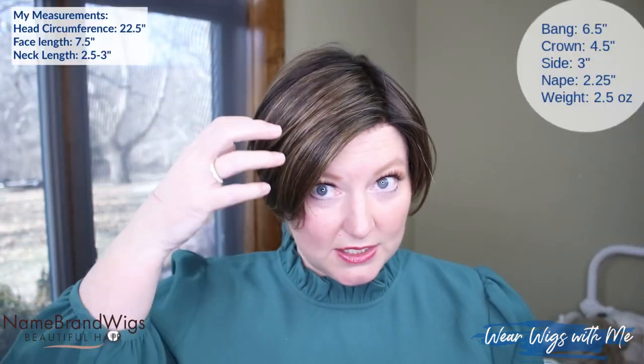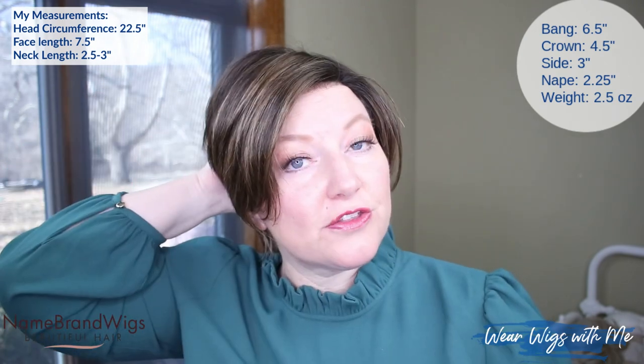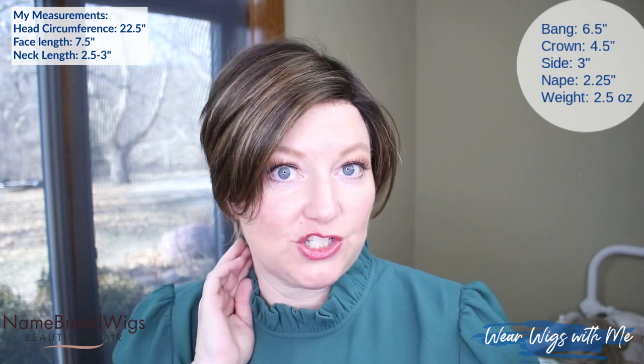Really happy with how Envy made this cap. I have a 22½ inch circumference head and I have no problems wearing these caps. The measurements for Billie: the front and crown is 4½ inches, the sides are 3.25 inches, and the nape is 2.25 inches. Billie weighs 2.43 ounces, so very light on your head. Between the cap and the weight of this wig, it feels like you are wearing nothing — one of those styles that you put on and just forget you're wearing a wig.